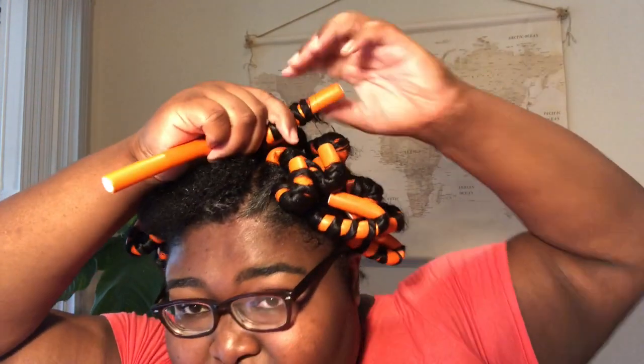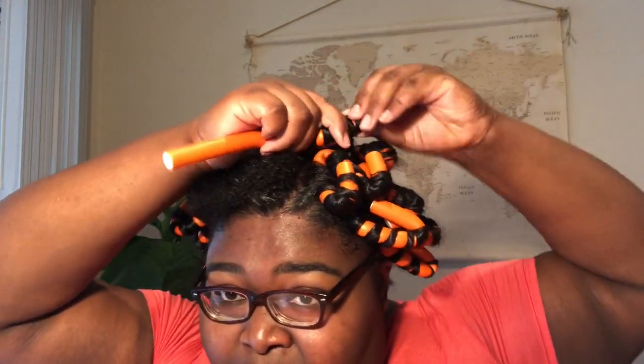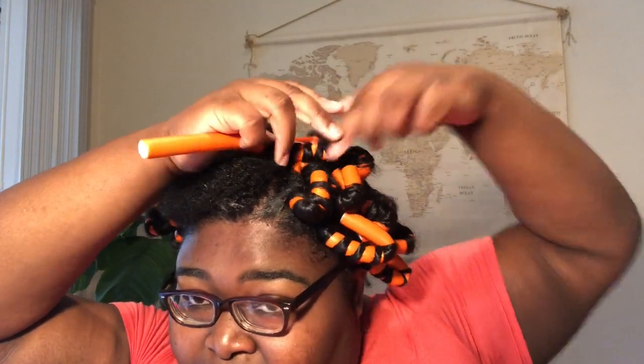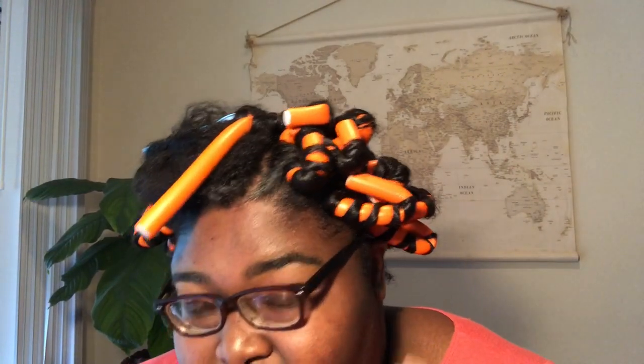I get a good grip on my hair and start rotating the flexi rod before I start rotating my hair, because I want to get that secured at the roots — get it right and tight. Then from there I'll just start rolling around. When I roll, I'm actually twisting my hair, and then once I get it around I'm gonna bend it. So that's one part of that side.